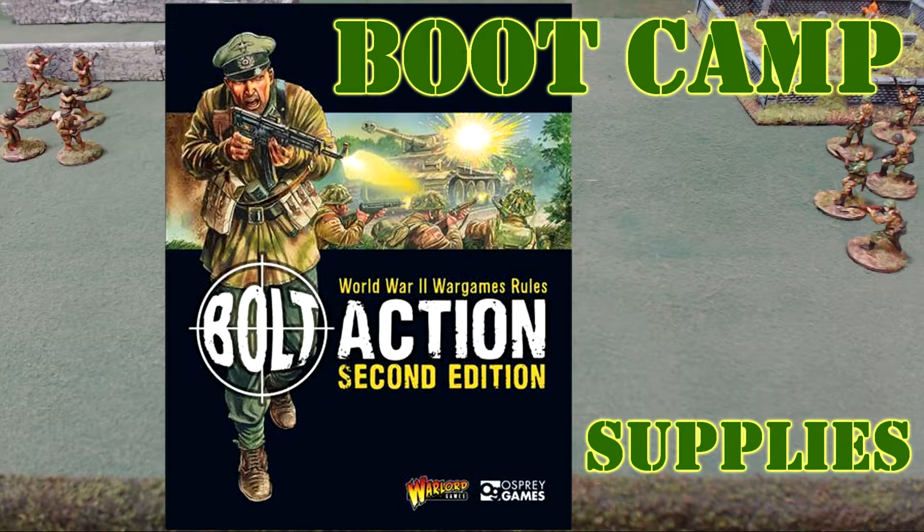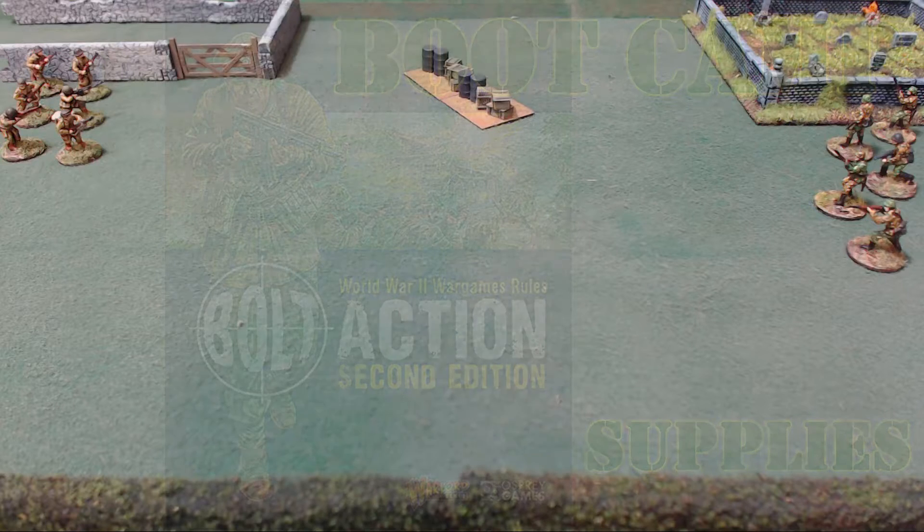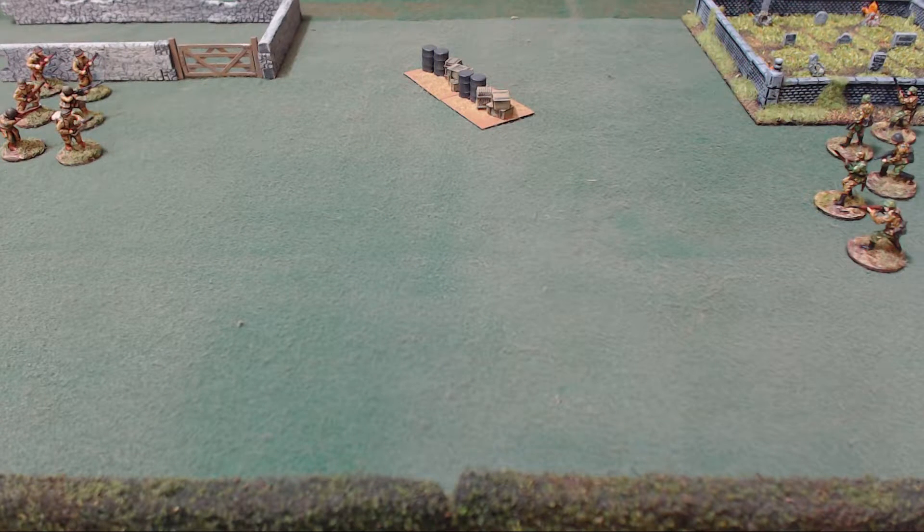Hello again everybody, this is Mr. Elton coming at you with another Wargaming Mutual video. We're starting a new series called Full Action Boot Camp. In this first episode, we're going to go chapter by chapter through the rulebook. Each boot camp will focus on an individual chapter getting ready to play Bolt Action. If you've never played, it'll give you an idea of the rules, and if you're experienced, maybe you'll get some insight from a fellow Bolt Action player.